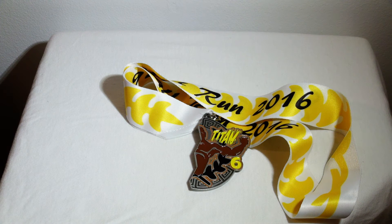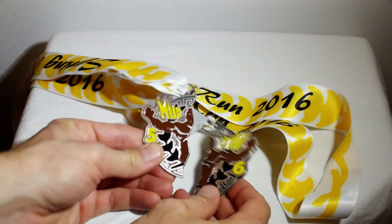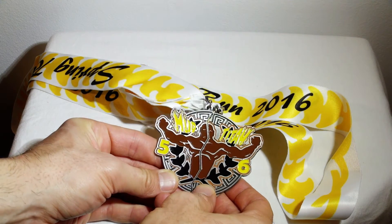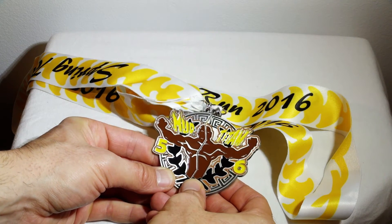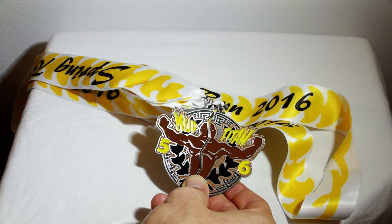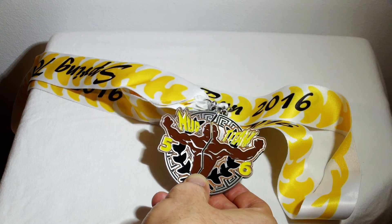Which goes together very nicely with what I did earlier — another virtual 5K for Mud Titan, Mud Titan 5. So had you done both for 2016, you would have received one for each. You can put them together — looks kind of cool.